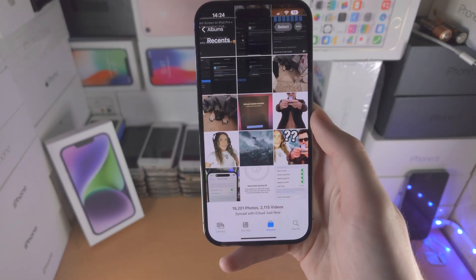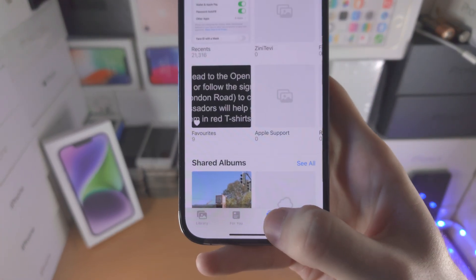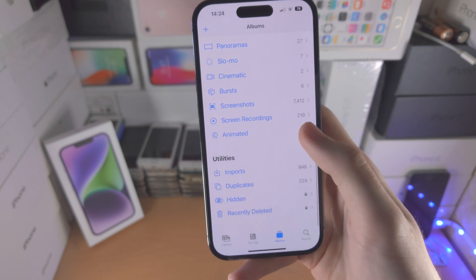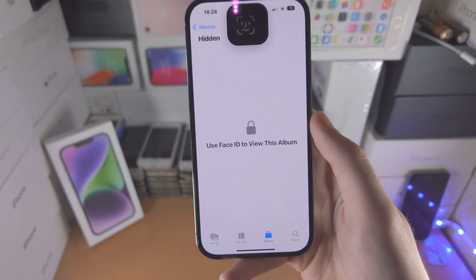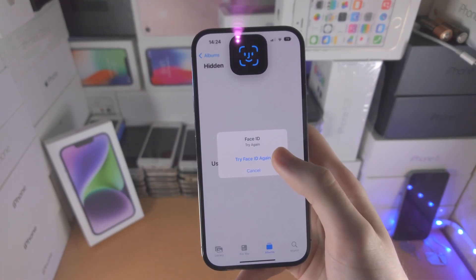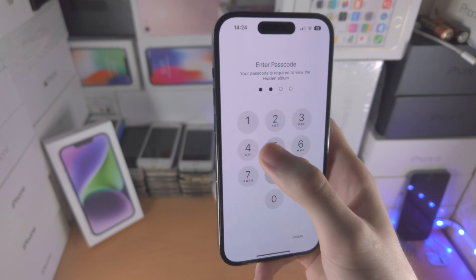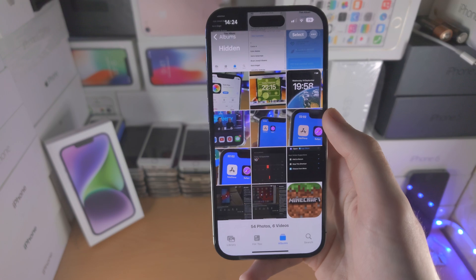Now let's open up the Photos app. Tap on Albums until you're brought to the albums view, then scroll all the way down until you see Hidden. Tap on Hidden and it will ask you to use Face ID — if it can't use Face ID you'll be asked to enter your passcode. Once that's done, you have access to all of the hidden photos.